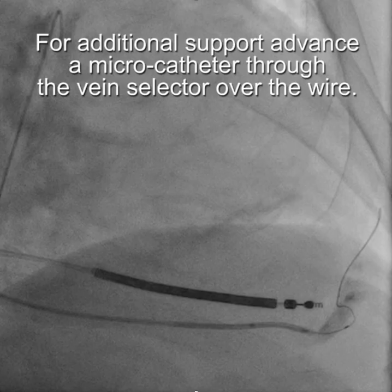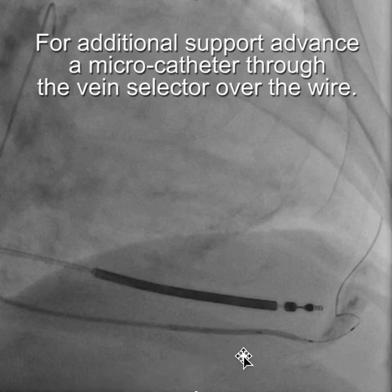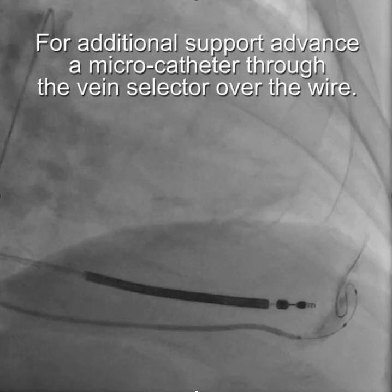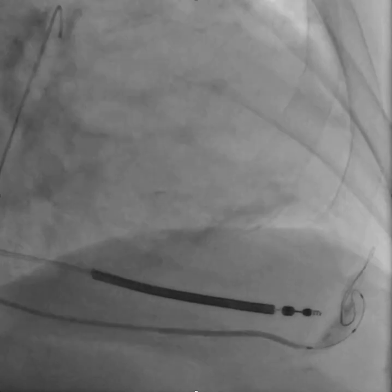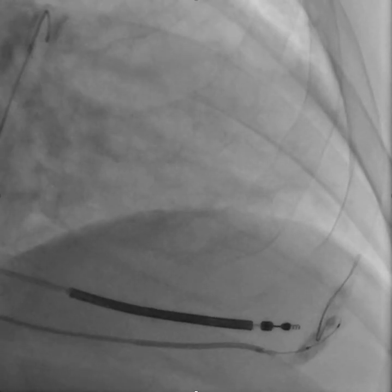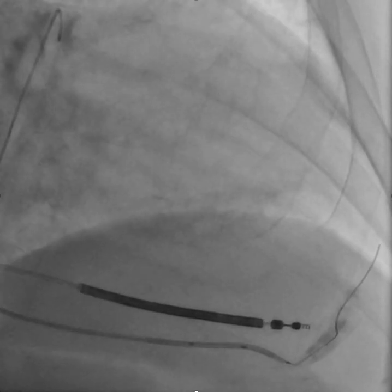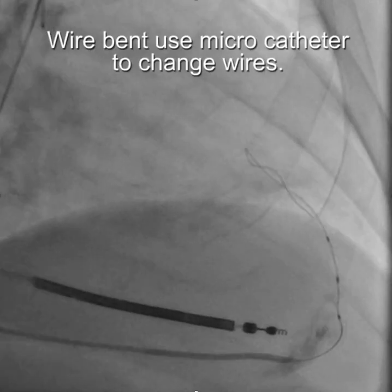So here's where the microcatheter comes into play. We're advancing the microcatheter over the wire through the vein selector. Eventually we got the microcatheter up into the collateral, as illustrated here. Now the microcatheter is up in the collateral, but the wire is bent.